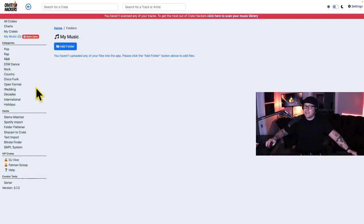You'll be prompted with the sign-in screen. A big red banner will be at the top of the software saying you have not scanned any of your tracks. To get the most out of CrateHackers, click here to scan your library. Now, this might be where first-timers may get a little confused.